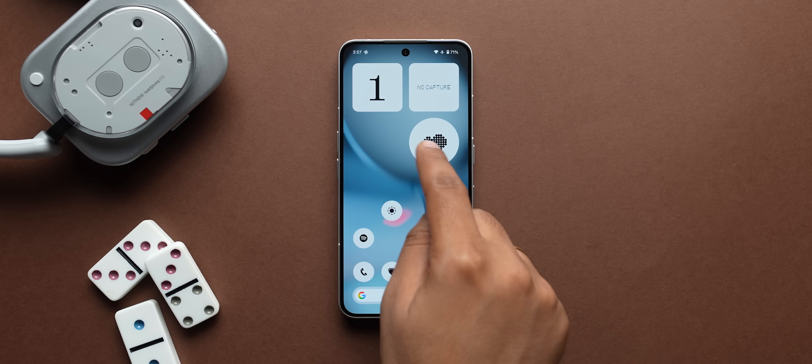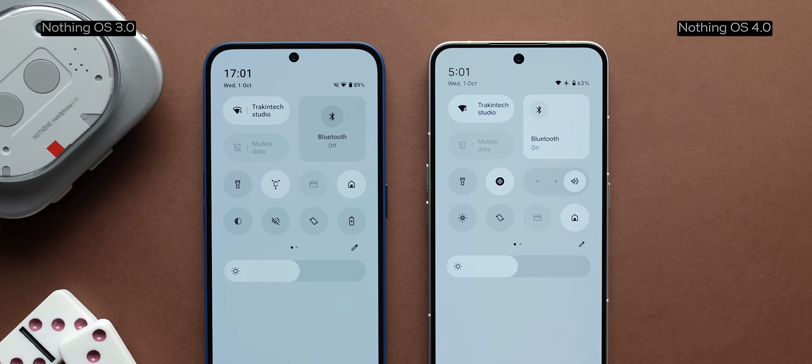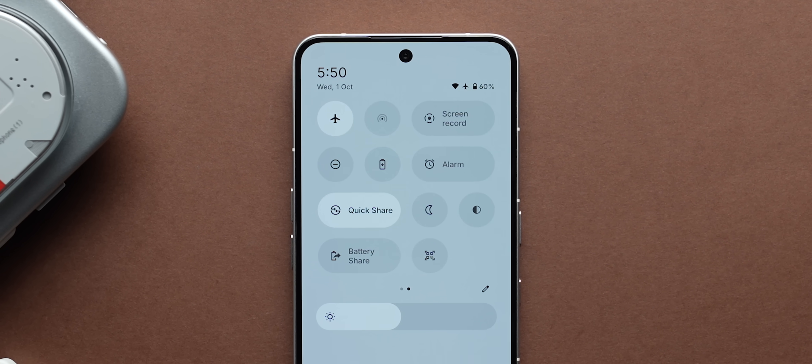Once you unlock the screen, you get your familiar home screen with widgets available. Slide down and you'll see that the quick settings design has changed slightly — it's now a flatter look, very minimal, very clean. Something that a lot of people might not like, but I love it. It's absolutely gorgeous.